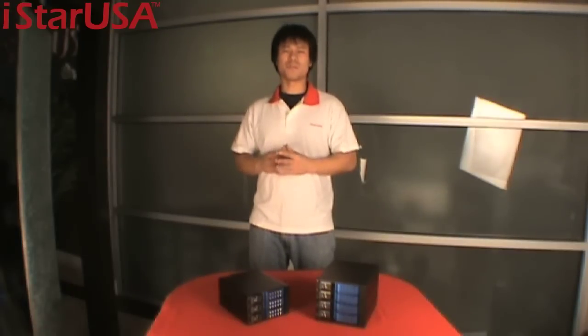Hi, this is Aaron Wang and welcome to another episode of iStar USA product introduction. The holiday season is upon us and some of the best gifts we may receive may be a computer, maybe a car, maybe even a house. This holiday, why don't you treat your hard drives to their new home? Today I would like to introduce you to our new hard drive cages, the VPN-DE series.